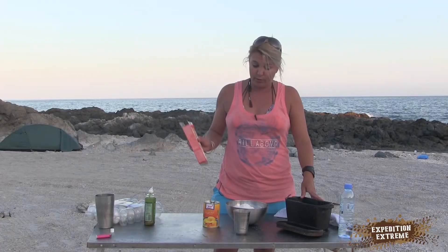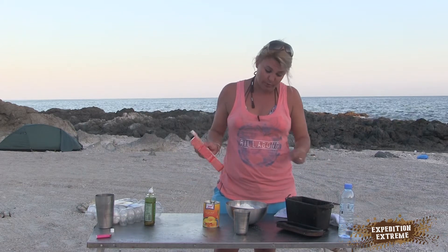If you don't have a bread pot, you can use your Dutch oven, which is what I normally use. But I'm going to try this out tonight.